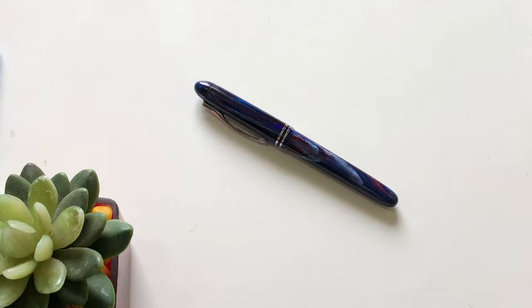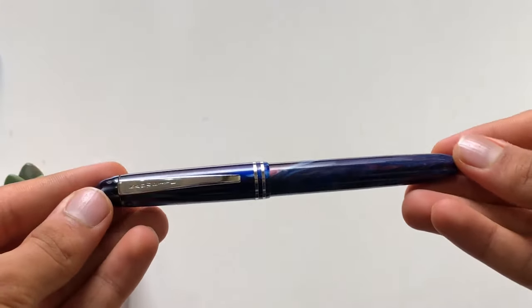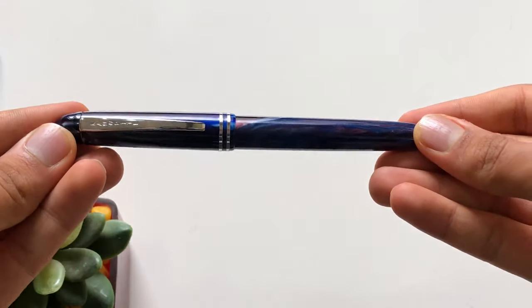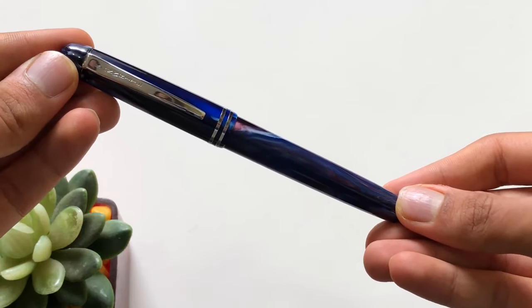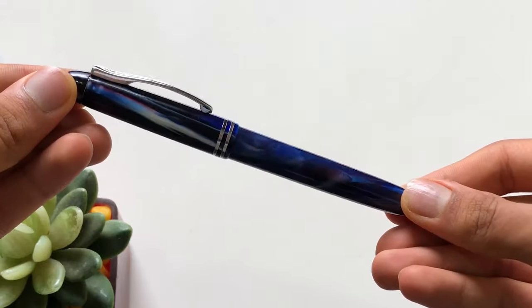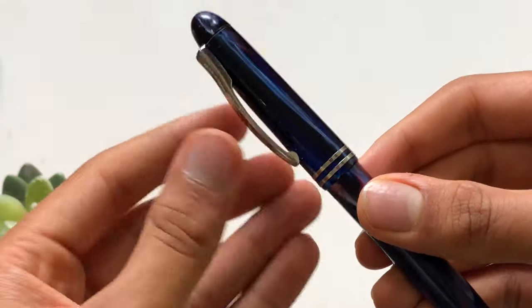Now moving on towards the parts of this fountain pen — a physical overview of the Canride Desire. This is the durable acrylic body of the Canride Desire. It is available in various different color options and you can buy it from Penns Point or Mr. Sandeep Avasti Sir. I'll mention the contact details in the description box. So this is the durable acrylic body, and it has this Canride clip.